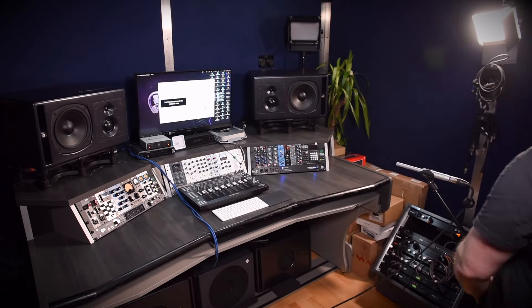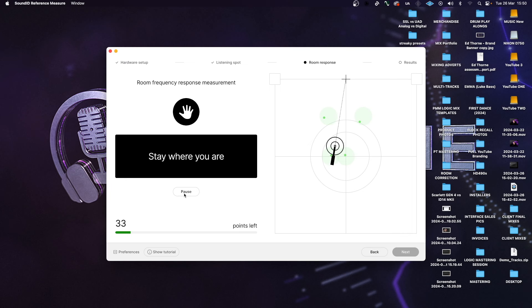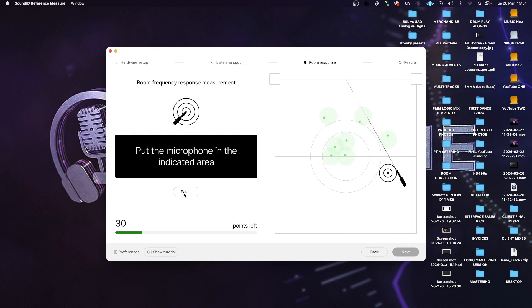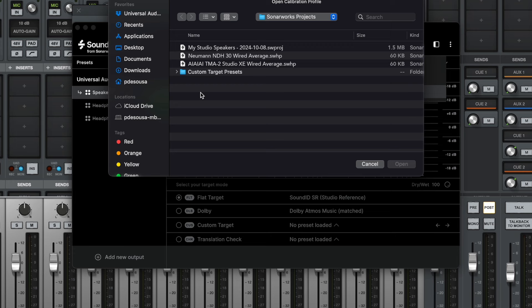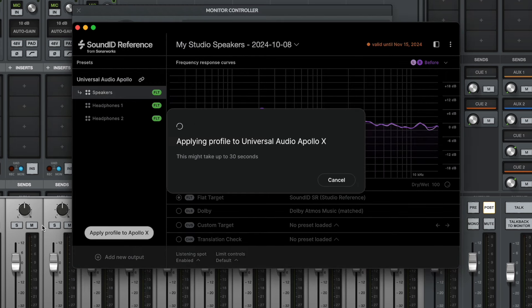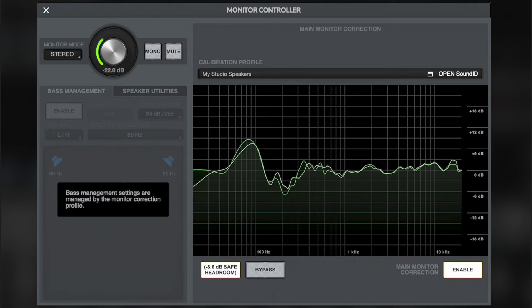Universal Audio have teamed up with Sonarworks to integrate SoundID Reference 5 into the Apollo system. Your room calibration measurements are taken as usual in the SoundID desktop application, then that calibration profile is loaded onto and stored on your Apollo, where it can be enabled, bypassed, and customized as usual. UA have implemented their own filters and EQ algorithms, utilizing two to three times more EQ bands of correction compared to most competitors, making this a noticeably more precise correction system than even the standard SoundID software.